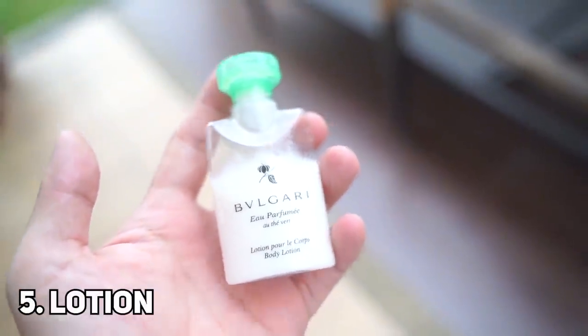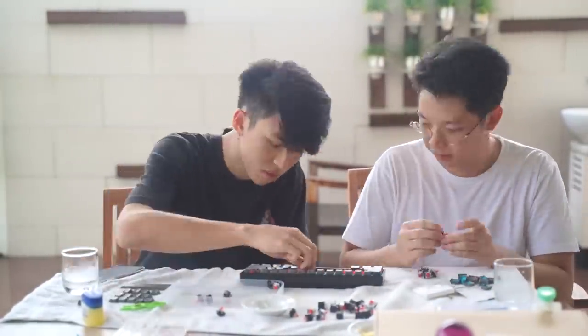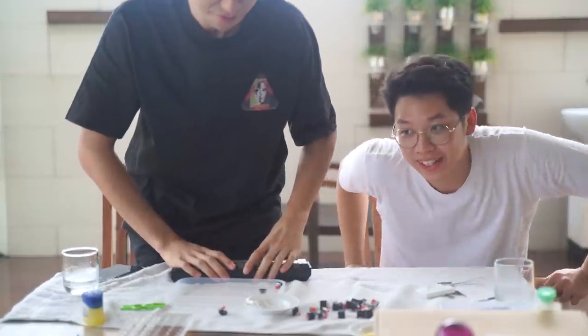And for number four, we got the stolen body lotion. Alright, we're done with the keyboard and now we're going to the typing test. This is lotion. It's okay. I'll rate this a solid seven out of ten. Eight. Alright, sound test.